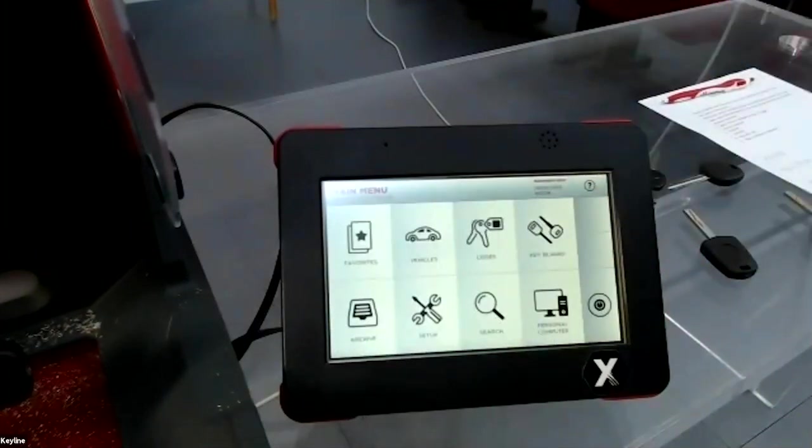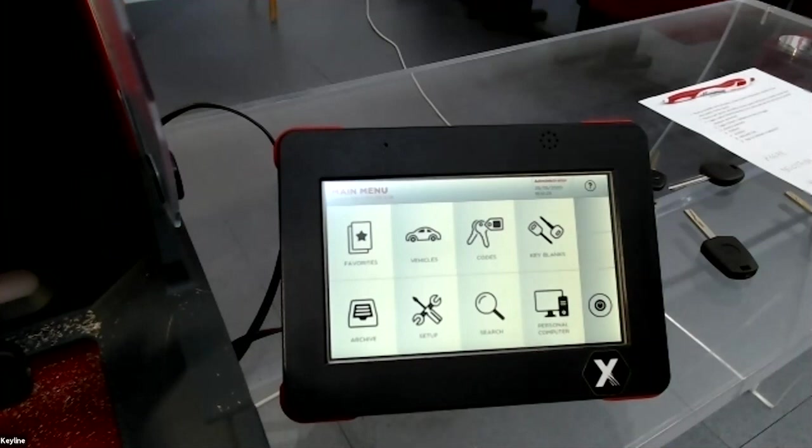Another function is for when a customer loses all keys and the indirect code card. If you have tools to read the lock depths — for example a Lishi tool, a turbo decoder, or you can remove the lock from the door or ignition and read the plate inside — you can enter the depths directly.